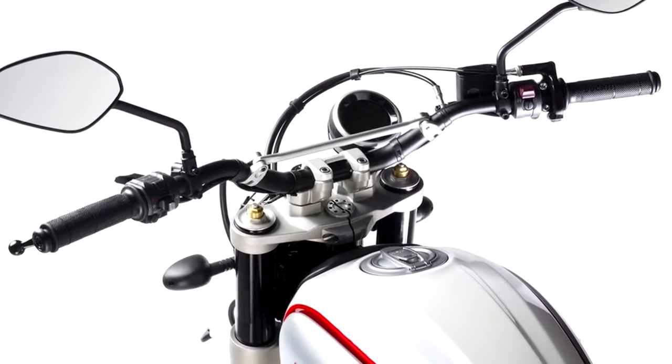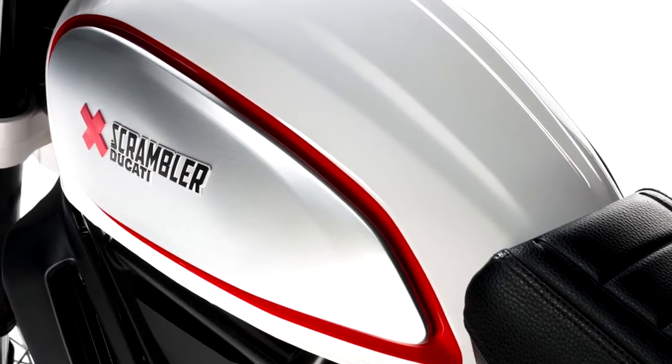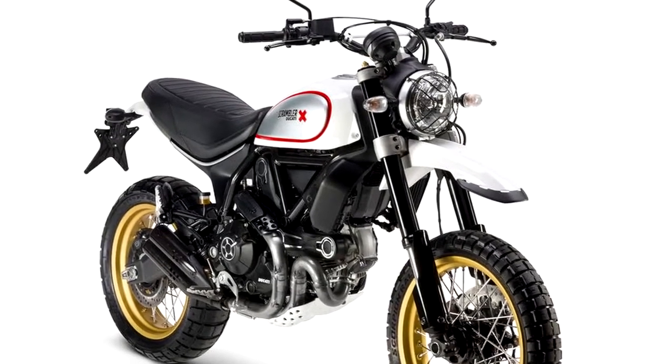Without all the clanking, Ducati has redesigned the swing arm of the scrambler and mounted it in a way that takes stress off of the cases when the bike is properly abused out in the desert or jumped.